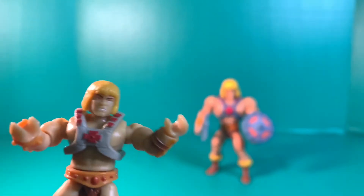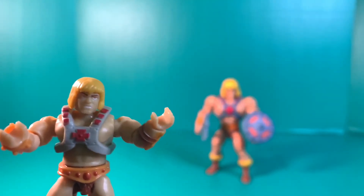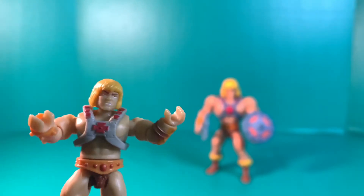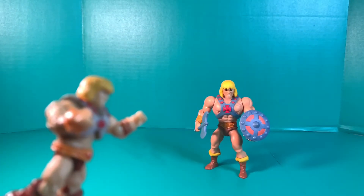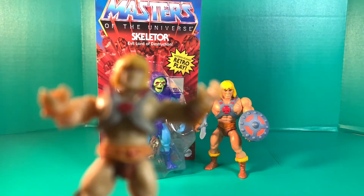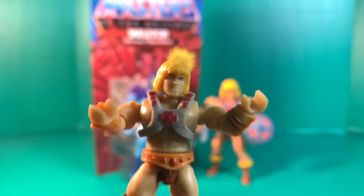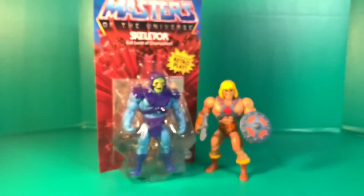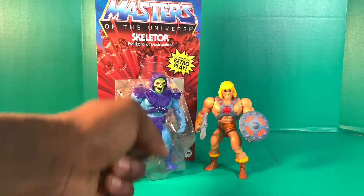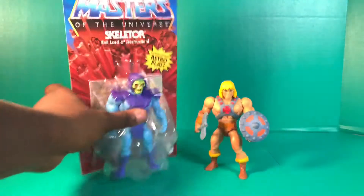Welcome to another episode of World of Toys. Yesterday we reviewed the brand new He-Man figure from Mattel Masters of the Universe, new for 2020. Today we're going to review the next figure in the line — Masters of the Universe Skeletor, Evil Lord of Destruction. This is Skeletor: retro play, modern posing, comes with a comic book.